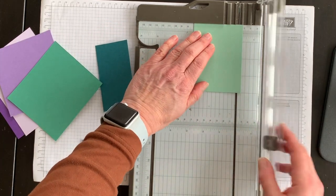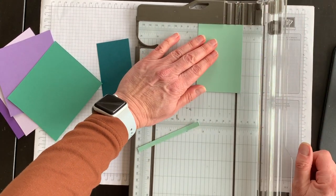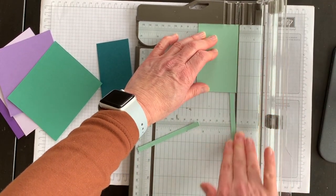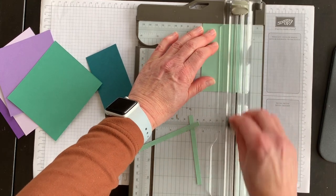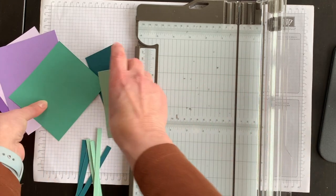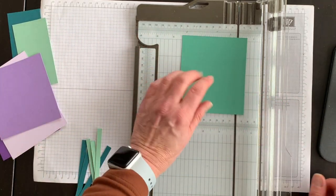Each strip is about a quarter inch wide and you want three of each color. I'll go ahead and finish doing this for all of the colors I've chosen for today, and then I'll come back and show you the next step in this fun technique.